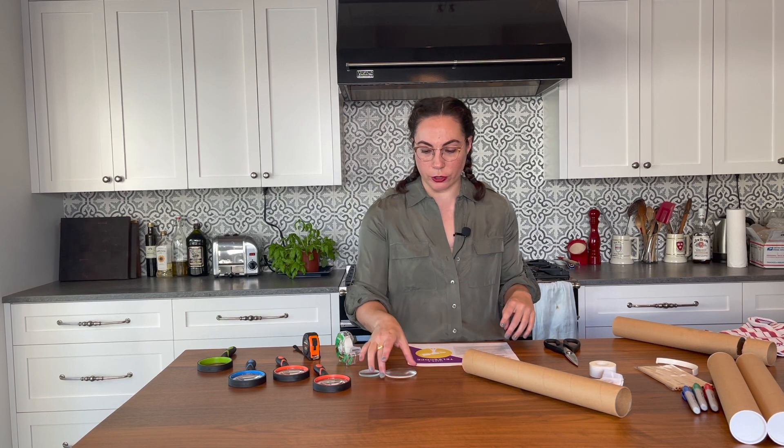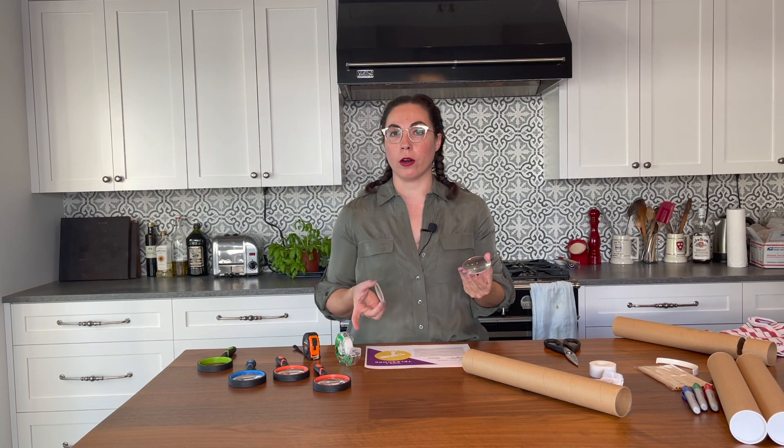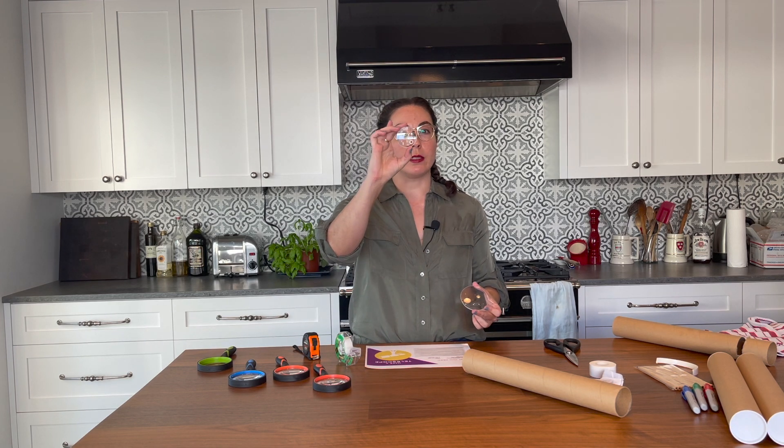So what you're gonna do first is take your two lenses. They can be the same size or they can be different sizes, and you want to figure out how far apart they need to be from each other to actually have your telescope be in focus. So you should definitely just first play around with the lenses, using one and seeing how it looks.